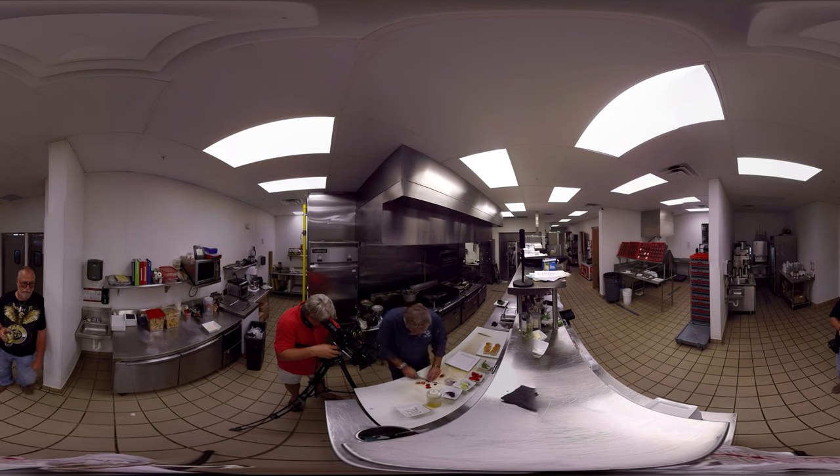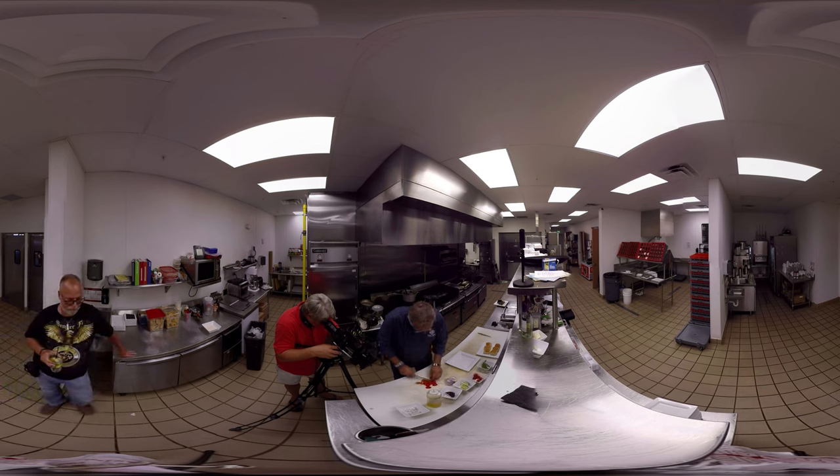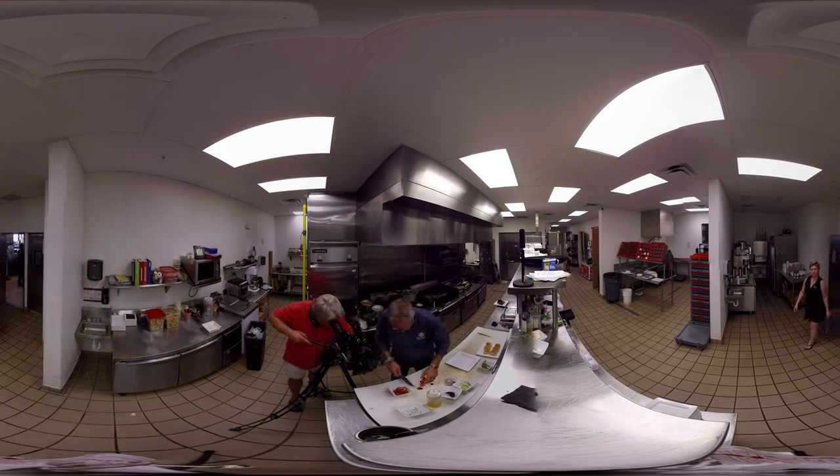I'm generally always entertaining people one-on-one whenever I'm cooking, so I always like to make a festive cup. Presentation is everything when you get down to it. I always believe less is more in everything that I do. A little salt and pepper.